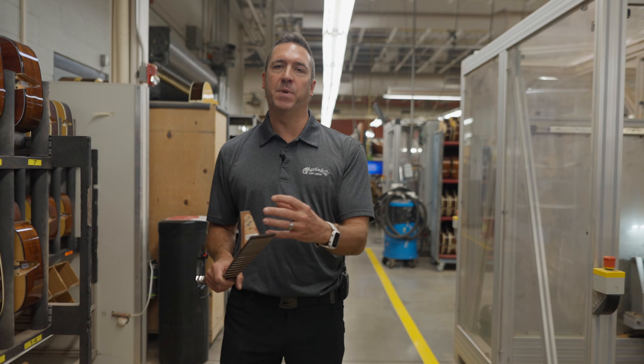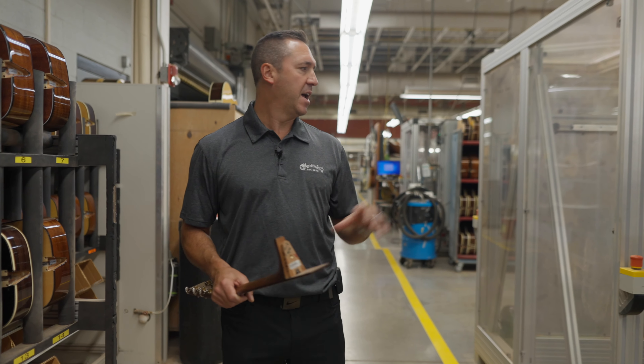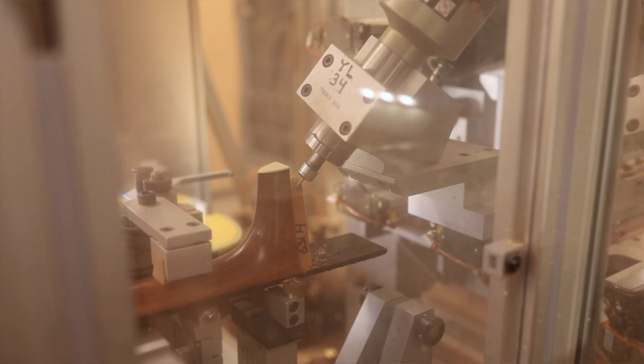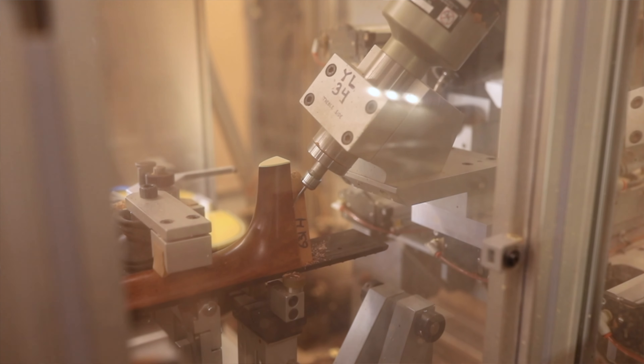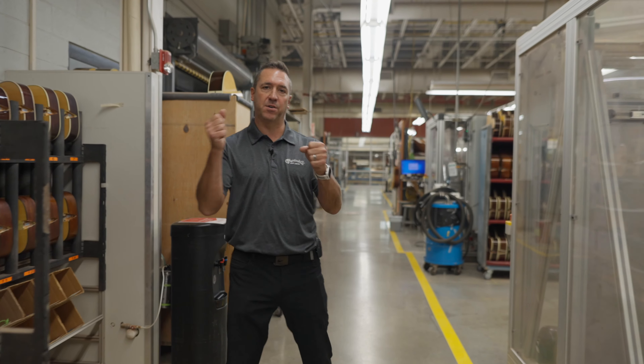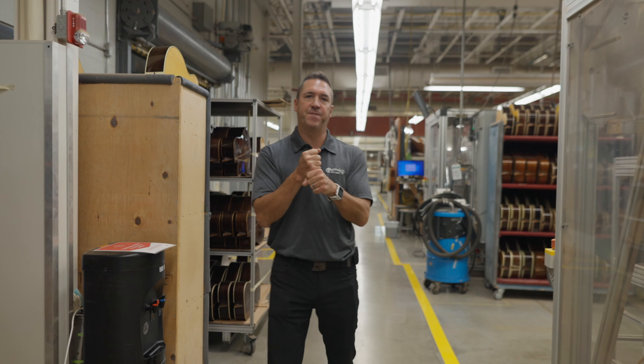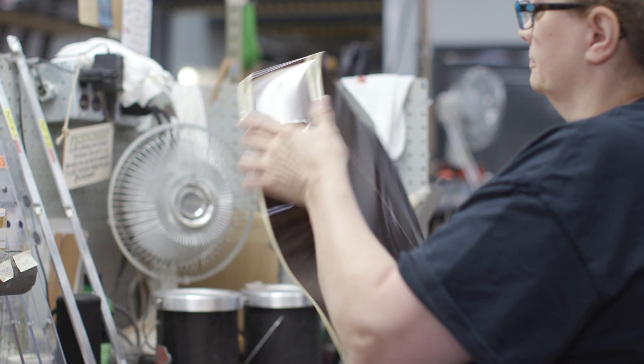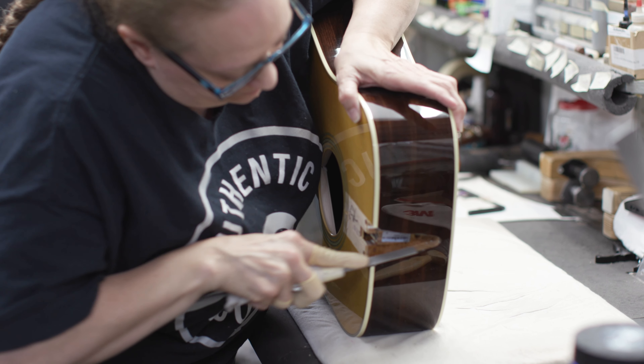Once the machine determines the shape and size of the neck profile, it'll transfer that onto the guitar body and cut it out. This takes away a lot of the wear and tear that operators were going through. Once the machine has made the cutout, that neck and body should fit together perfectly. Operators will then glue the neck and the body together in this area.